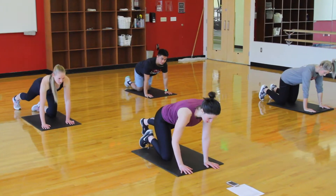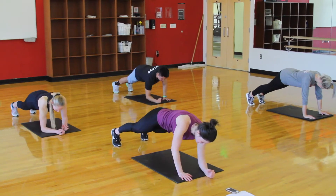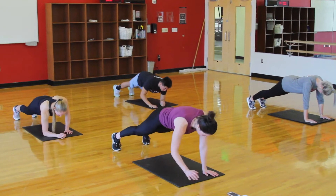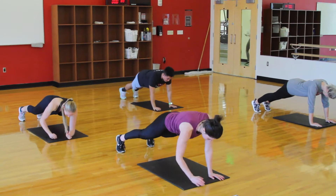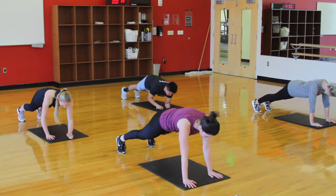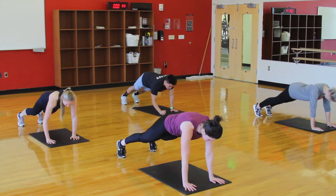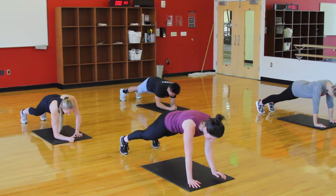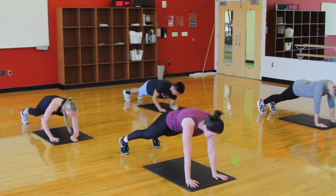Have a good time and try to be safe. High-low planks for 35 seconds, and go. Trying to keep those hips steady — we don't want to be rocking back and forth a ton. We want to keep that core strong, hips as level as we can. If you need to move your feet a bit wider to help you out, you can — it makes it slightly easier to not let the hips rock. 10 more seconds. Squeezing the quads and glutes.